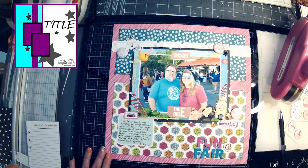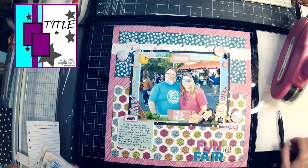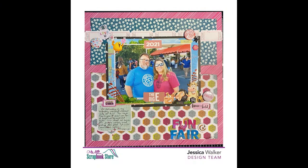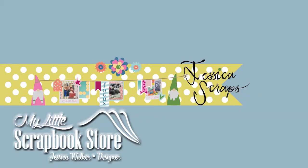I hope you enjoyed this page! Go over to the Facebook group and do a layout for the sketch. If you enjoyed this, please leave a comment, like, and subscribe — talk to you next time!